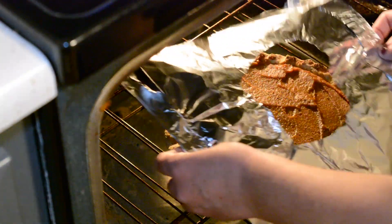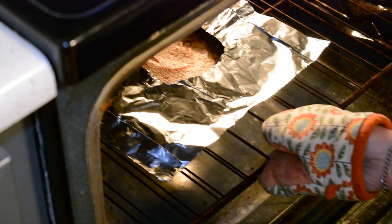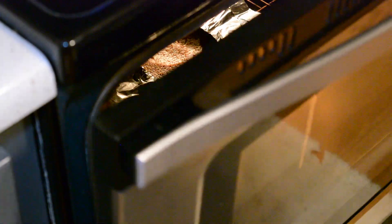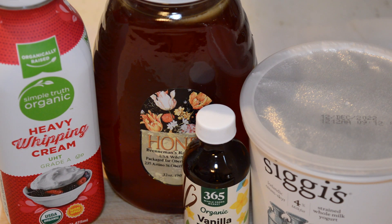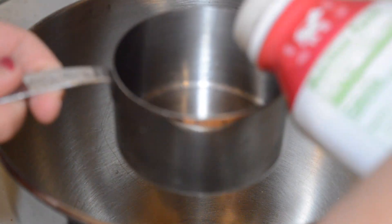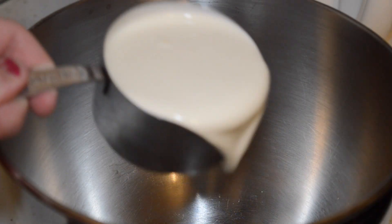Try to make sure the foil doesn't touch the soft center — you don't have to crimp it down around the edges, just lay it on top and it will protect your crust. Next we have our whipped cream topping. This is a little bit different — it has protein in it with the Greek yogurt, which I really like.